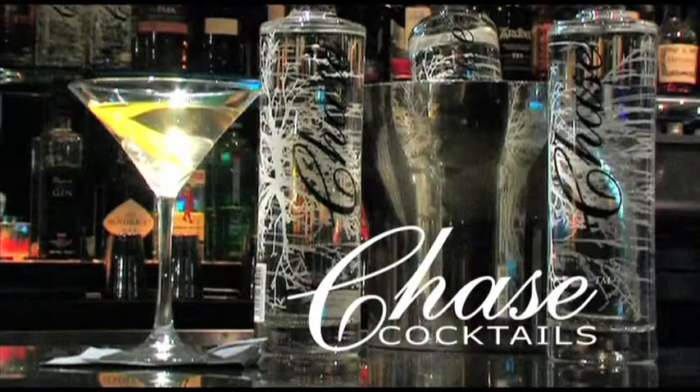And there you have it. One Chase Vodka Martini. We'll see you next time. Good night.